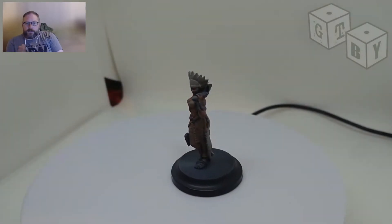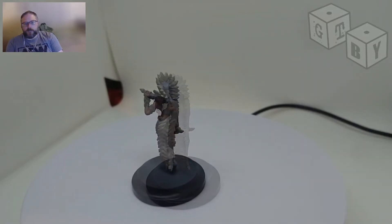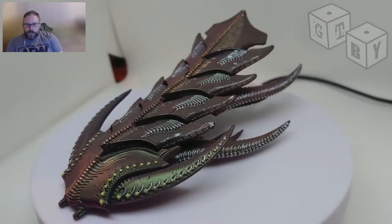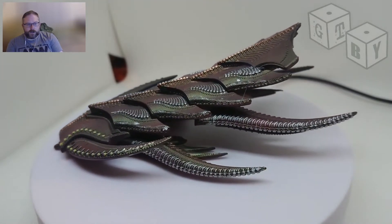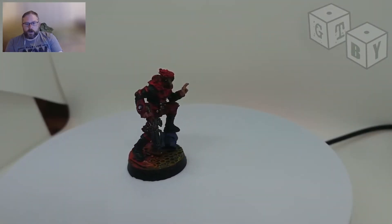So for those of you that I haven't scared off — what are some of the benefits of airbrushes? First and foremost, when it comes to things like priming, there can be a massive advantage. Generally speaking, not always, but there are parts of the community that struggle with rattle cans. You're looking to get an airbrush and you're not certain what you're looking at.